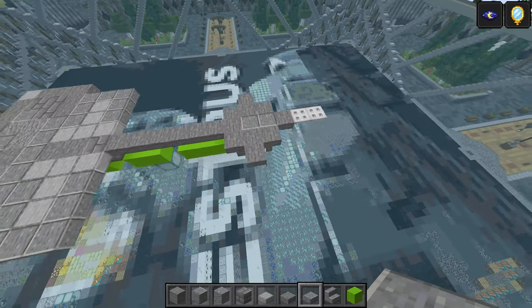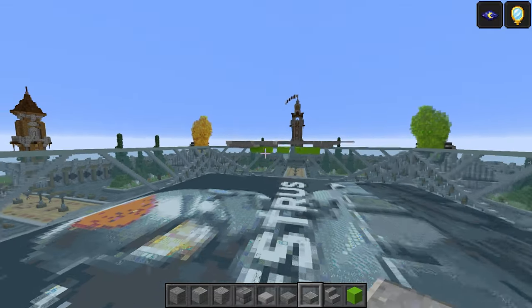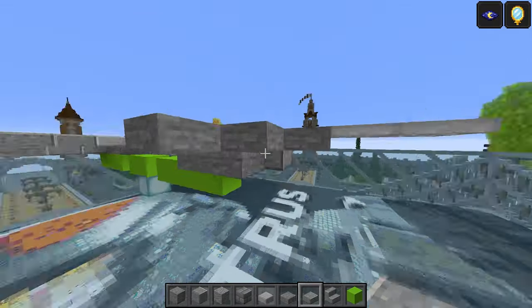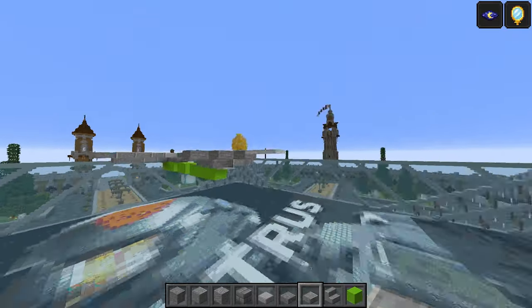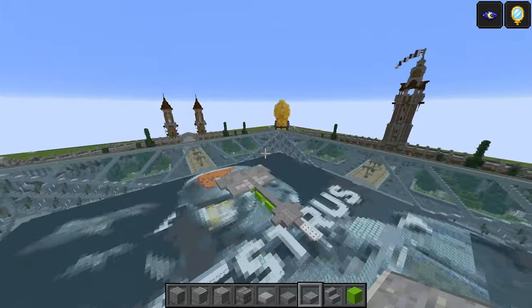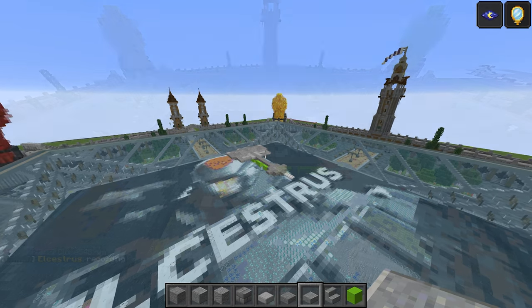That's going to do it for the first section. I know that was a pretty hefty first section, but it gives us a good place to start. This is mainly the back — the life support bubble on the bottom — and it goes a lot higher and further forward, so let's crack on. Layer number three is what's going to come on screen next.